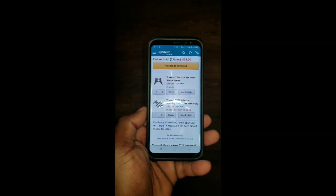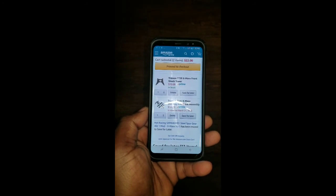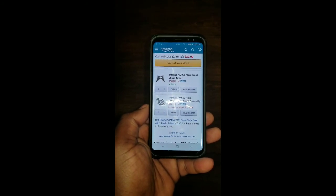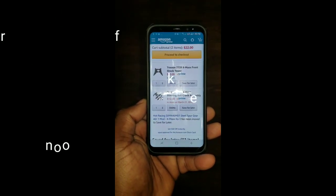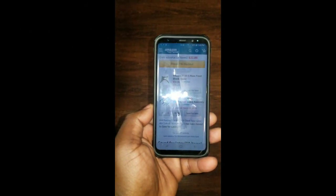Alright fellas, after you guys seen that mean crash outside, we came back to the house and took a look at the X-Max. As you guys can probably tell by now, my boy is new to the hobby, so he's still destructive with his RCs. Went online on Amazon and found the parts that he needs. Here's the parts right here — go and get them ordered. If he needs any assistance, I'm going to be there to help him out. Hopefully after this, he'll learn his lesson.